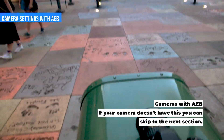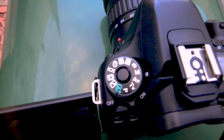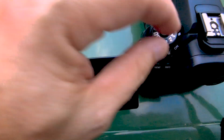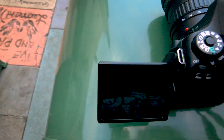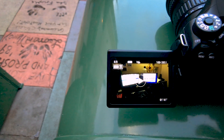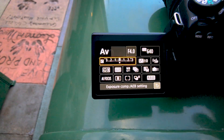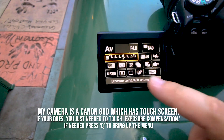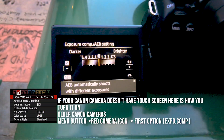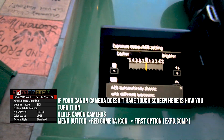For the mode you can use any mode except automatic. In this case we're going to use aperture priority, which is my favorite. On Canon cameras it's really easy to activate the AEB feature. What you do is come to your exposure indicator, tap it, and it's going to bring up a screen.